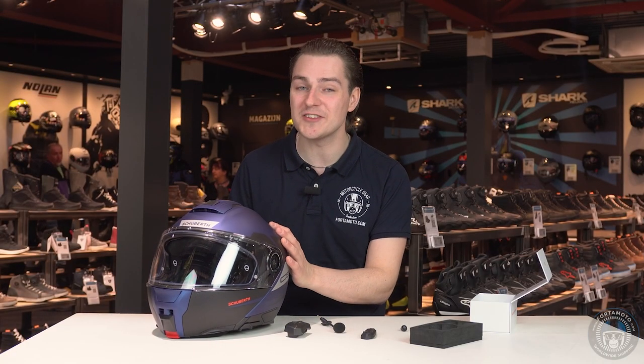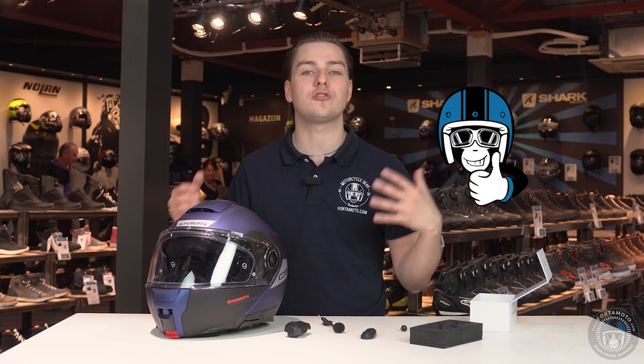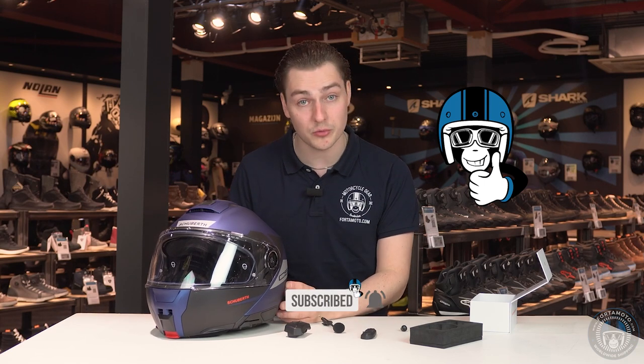Thank you so much for watching this video. I hope that you enjoyed it and maybe even learned something new today. Please click the thumbs up button and subscribe to our YouTube channel so we can keep making this kind of content for you. You can find the new C5 and SC2 on our website Fortemoto.com or in our stores. Come and see us to try the helmet on, have a lovely cuppa, or order it online. Thanks for watching — see you next time, cheerio!